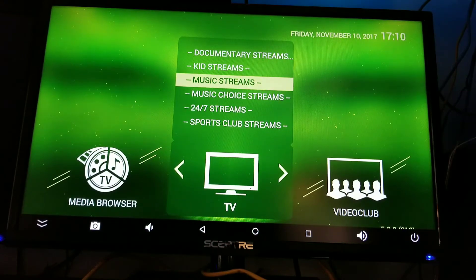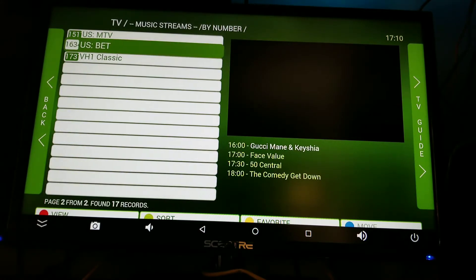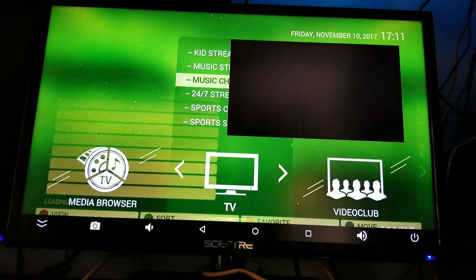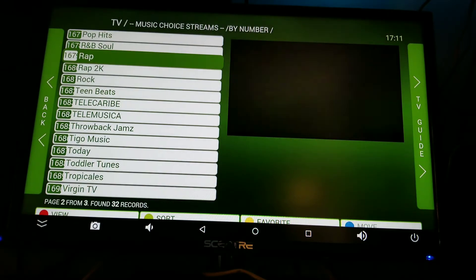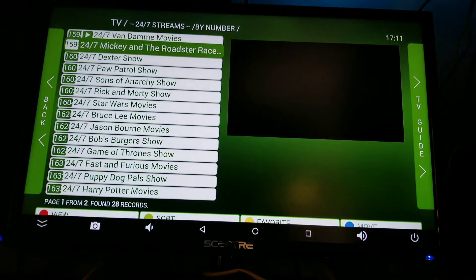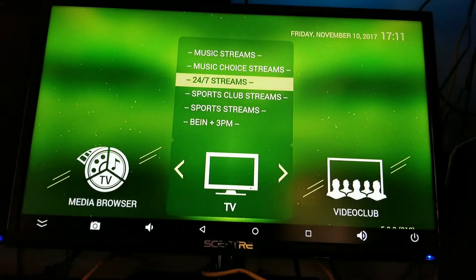Your music streams — this is where I found the BET and stuff. You got VH1 and you got BET. Music choices — I haven't gone in there yet, let's check it out. Hip-hop, R&B — you can actually go watch the video straight from there. 24/7 streams. It's pretty cool. And then you have your sports club.